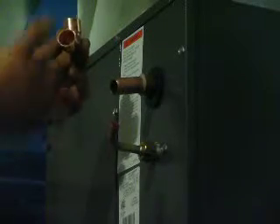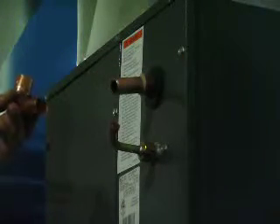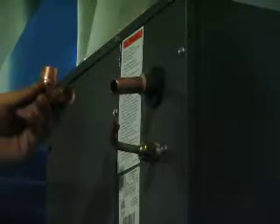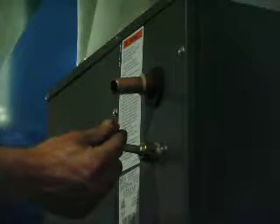I'm going to be connecting this three-quarter inch elbow to this short piece of three-quarter tubing connected to a coupler on the inside of the A-coil, which is then connected to the rest of the equipment there, and then I'm going to solder the three joints.